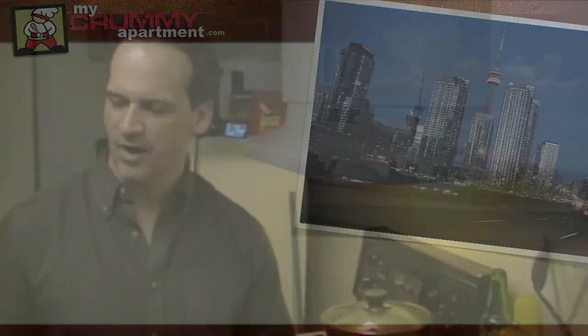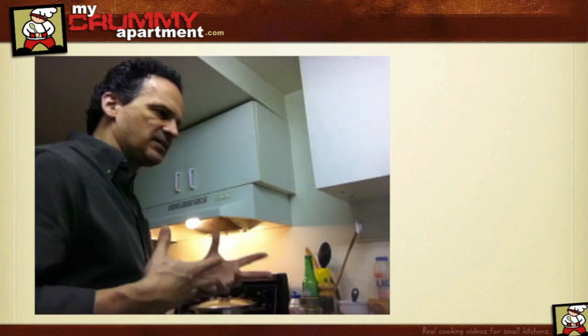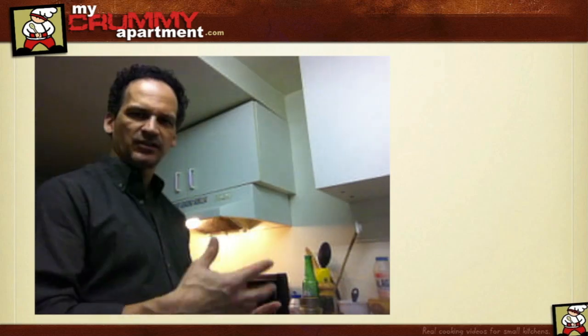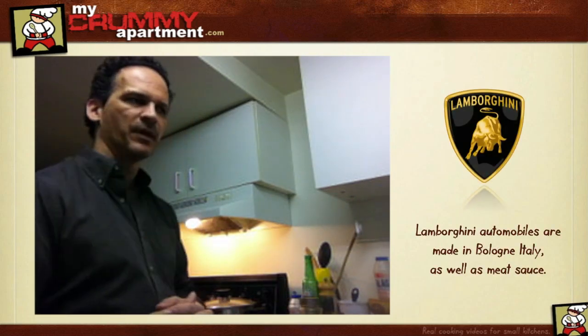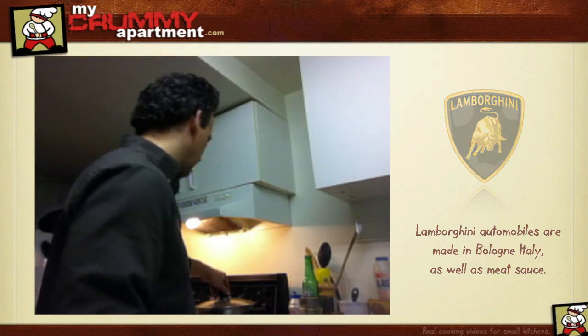Dudes, thanks for coming back to my apartment. Today we're making spaghetti Bolognese. Bolognese is sort of a meaty sauce with spaghetti that came from Italy — probably from a place called Bologna or something like that.